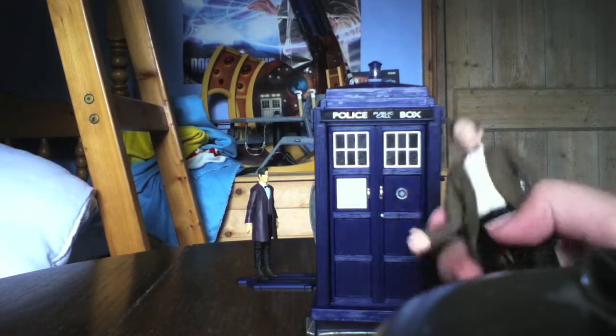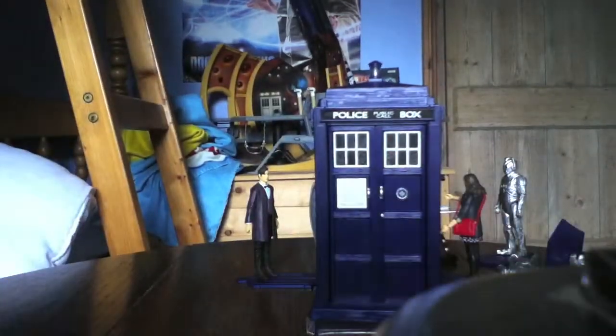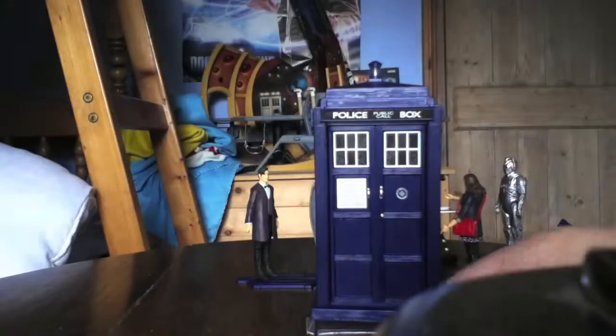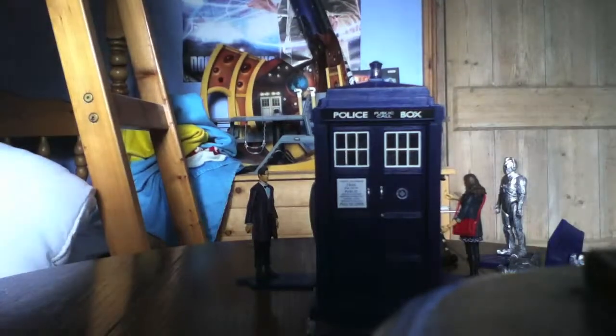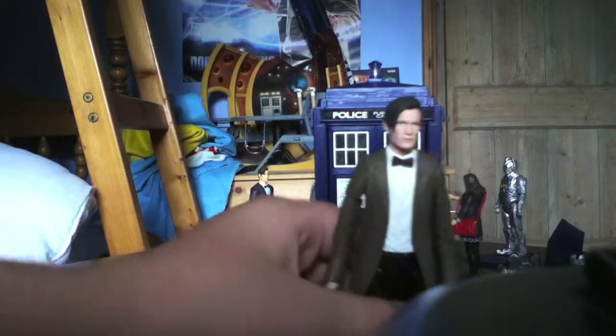So what do I think of this figure? Well, this figure has got a lot of accessories — about three: the flesh mask, the goo, and the sonic screwdriver. Pretty good, a lot of accessories. It's highly detailed with very good articulation — not the best, but very good all the same.